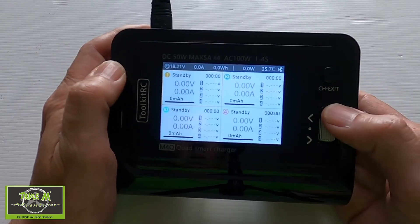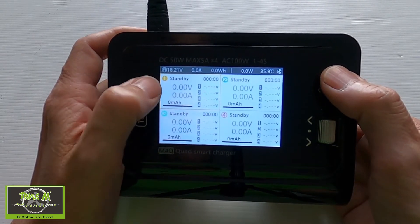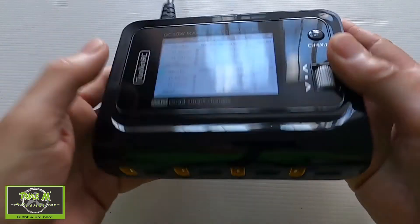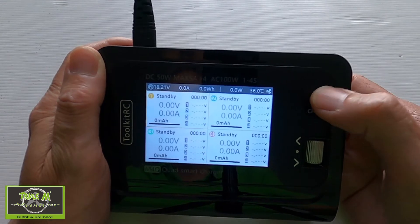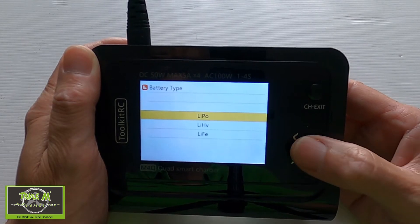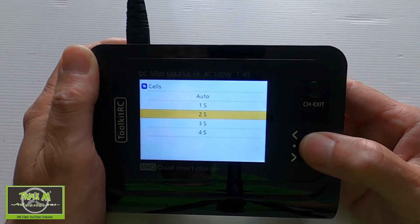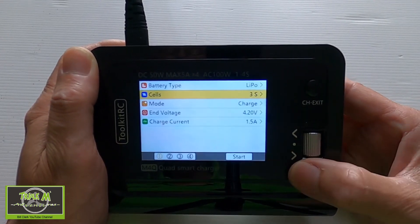Push exit to leave the settings. To set up a battery, the port number is shown solid on screen. Clicking the channel button cycles through ports one, two, three, and four. Do a short press to enter a port's settings, where you can choose different battery types — you can see all of them listed. I'm going to select LiPo.